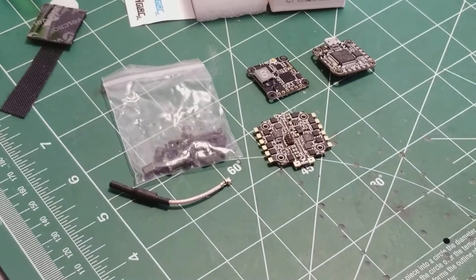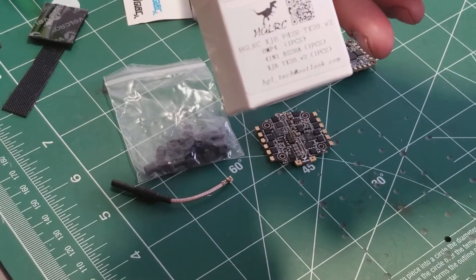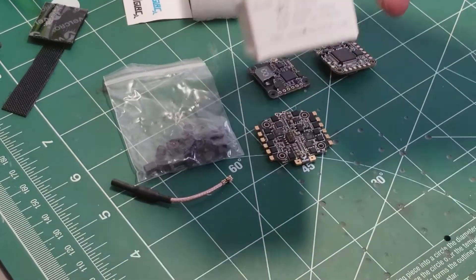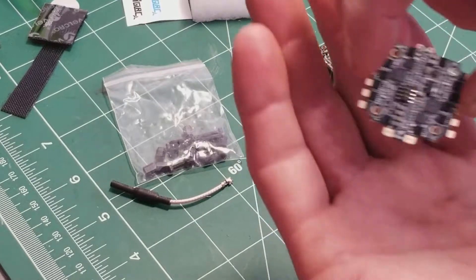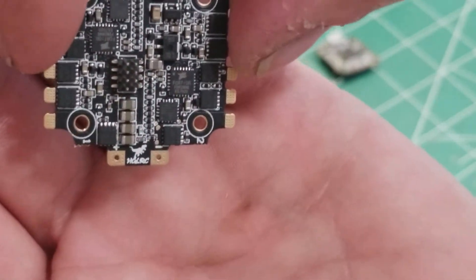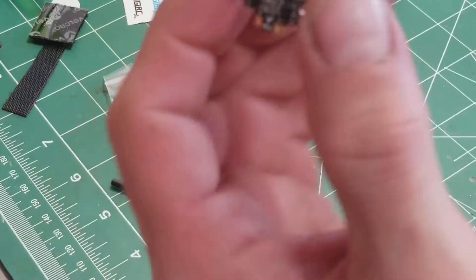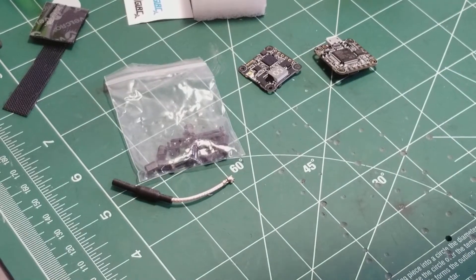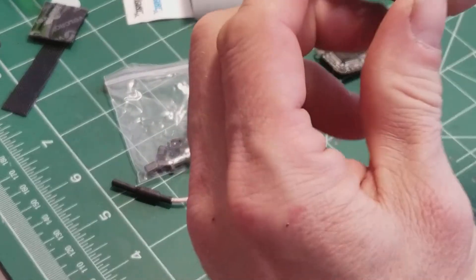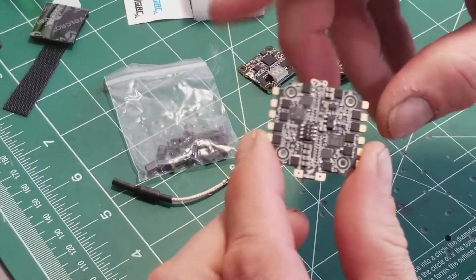The HGLRC board has a little T-Rex logo on it. Another neat feature: there are solder pads on both the top and bottom of the ESC board. If it works out better to route your battery wires out the bottom, they come straight off and sit flat when the stack sits down in the frame, so you can zip tie them to the bottom of the frame easily.